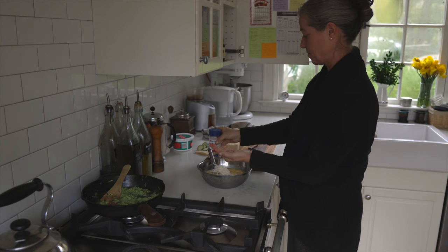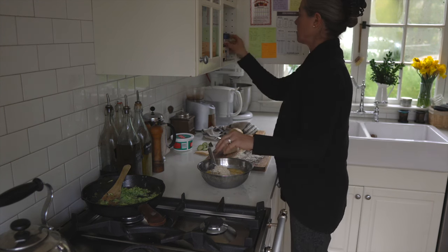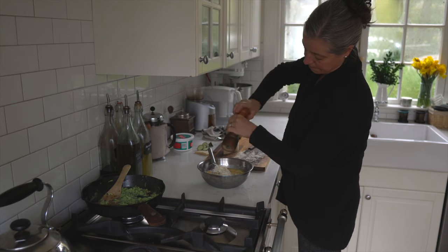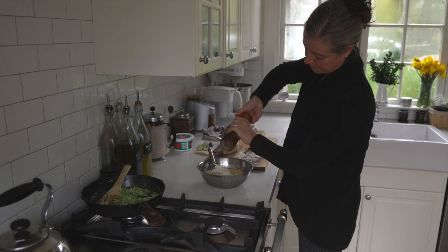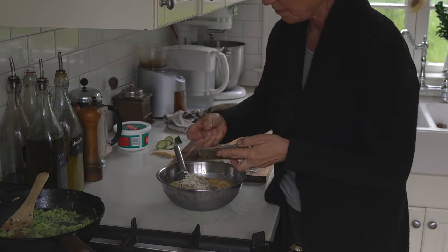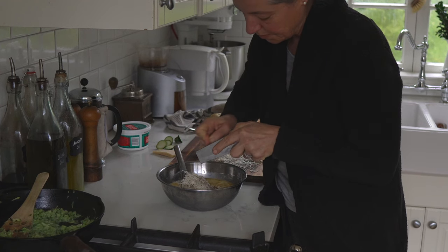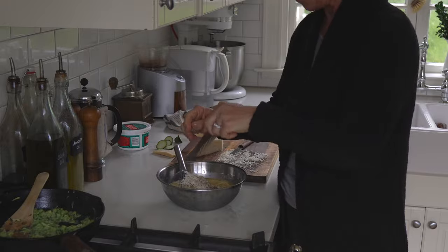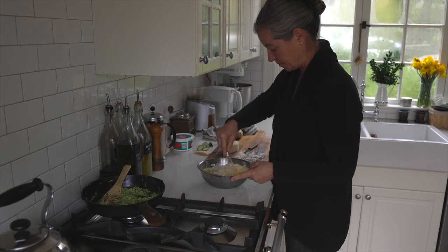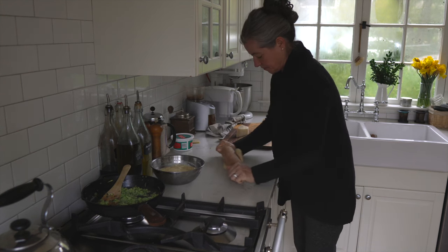Back to my cheese mixture — I'm adding some salt, measuring it into my hand rather than using a measuring spoon, and some fresh ground pepper. Then I have some nutmeg, also freshly grated. I have a little nutmeg grater with a compartment where I keep the actual nutmeg on top. I'll give this a quick whirl to incorporate all the ingredients.